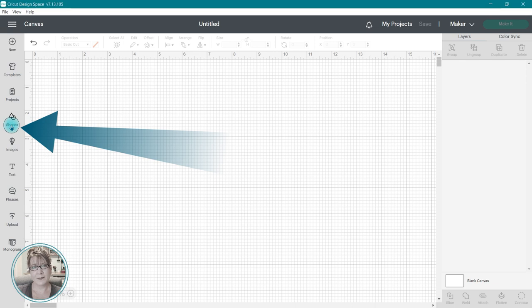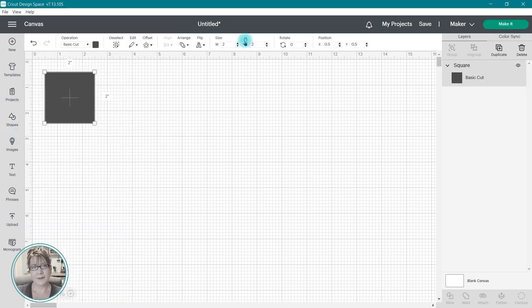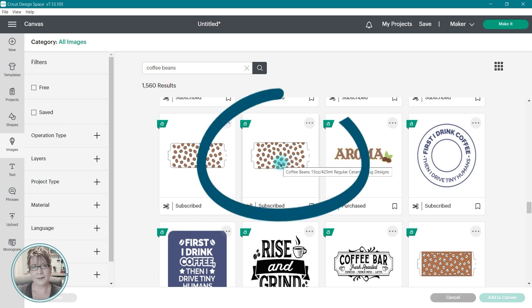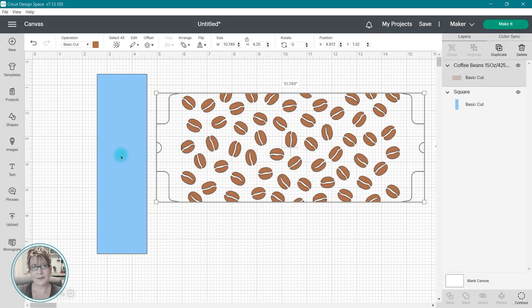I'm going to start by inserting a basic square shape and resizing it to 2 inches wide by 7 inches high. Now I'm going to go to my Design Space Library and grab this image, which is designed for the mug press, and bring it into the design. Instead of resizing this image to fit, I'm going to use the Slice tool to take out a portion of the image I want to use.